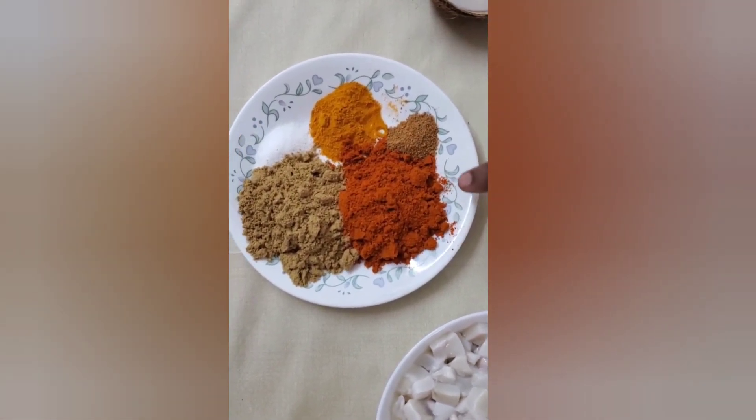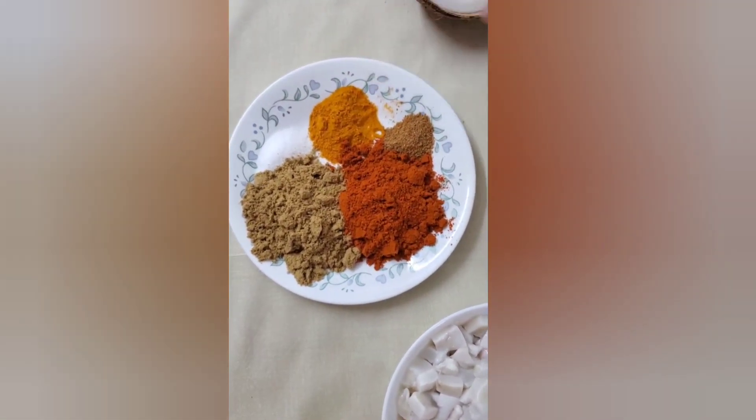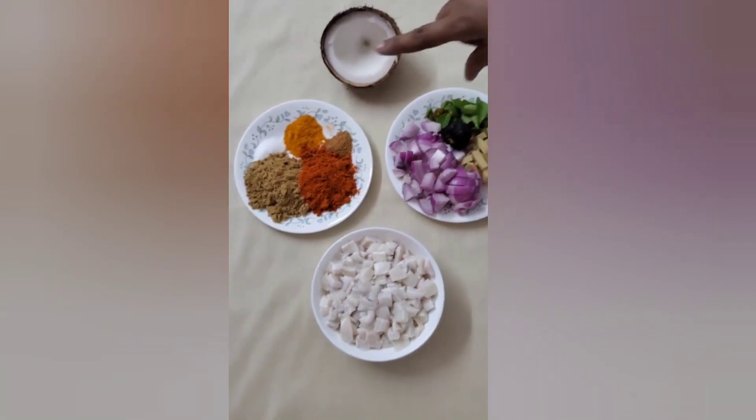I'm using 4 teaspoons of spice, 3 teaspoons, and 1 teaspoon. You will be able to cook the same amount.